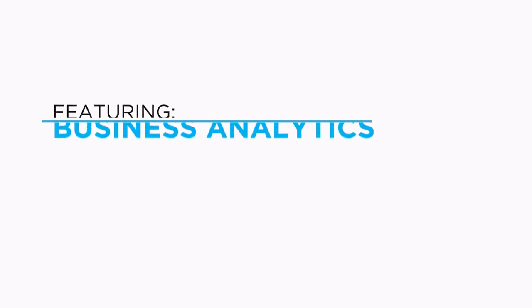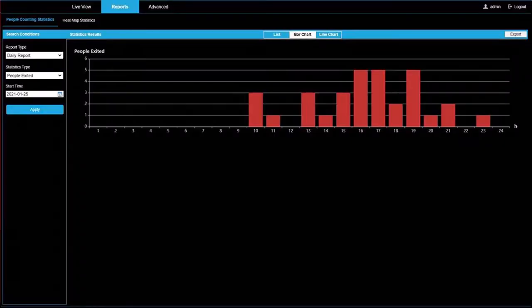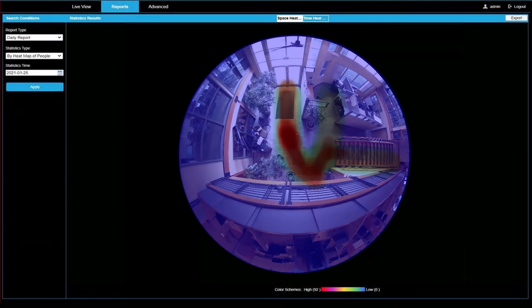The HD 119 can improve your retail store's performance using the camera's sophisticated analytics. Use person counting and heat mapping to optimize your store layout and staffing. Heat mapping shows traffic patterns in your store so you can see the effectiveness of store displays and where to place high-volume items for maximum effectiveness.